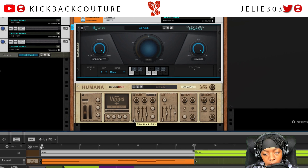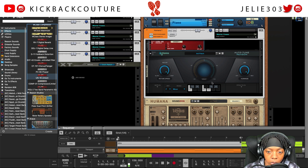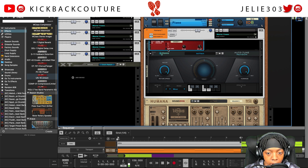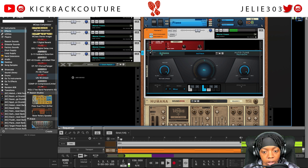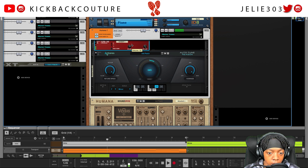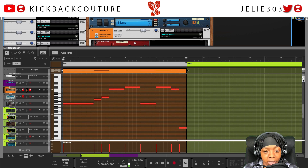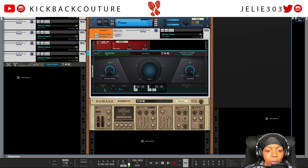Now we can set the key to be identical to what we played — F minor. Since these are already in key, there won't be much correction happening. So what you can do is add some detuning. I'll grab Unison and put it before the Auto-Tune, set it to four voices, and turn the tune up a little bit — this gives Auto-Tune Reason more to work with in terms of pitch variation.